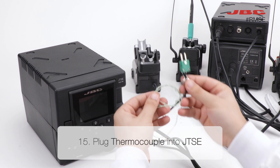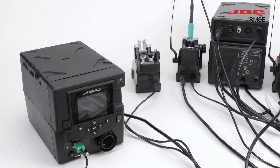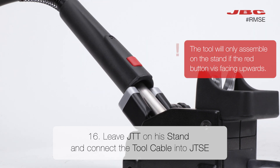Step fifteen involves plugging in the thermocouple into GDC. Leave JDT on its stand in step sixteen and connect the tool cable into JDS E.